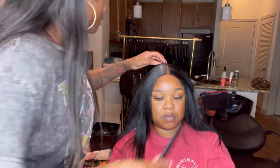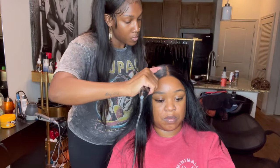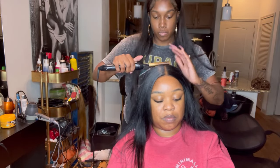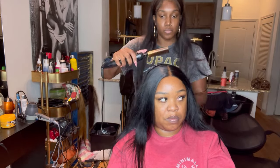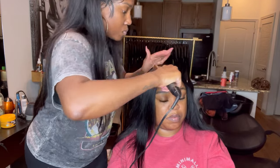I'm still hot combing, still going through and making sure all the hairs are going in their proper directions. Make sure the closure is flawless. That way, during the duration of her wearing it, she does not have to worry about doing this too much.